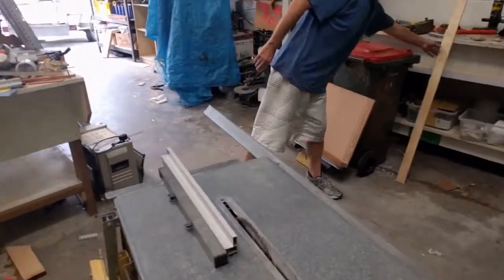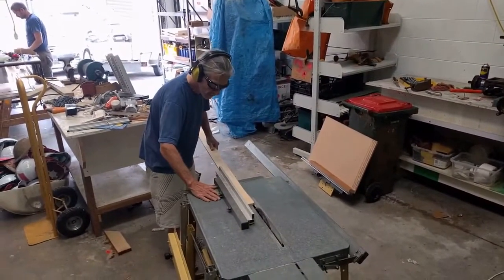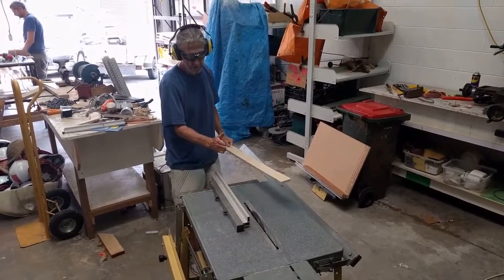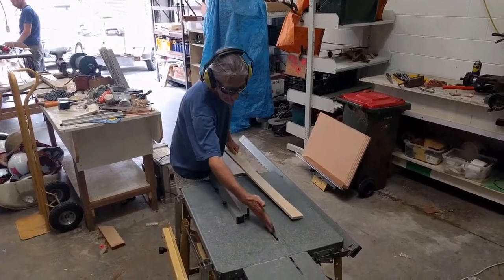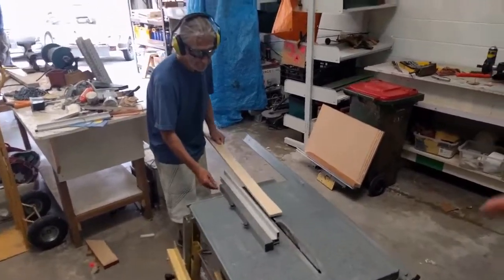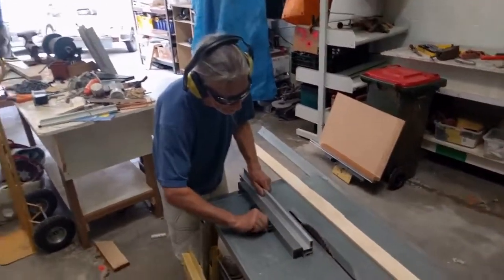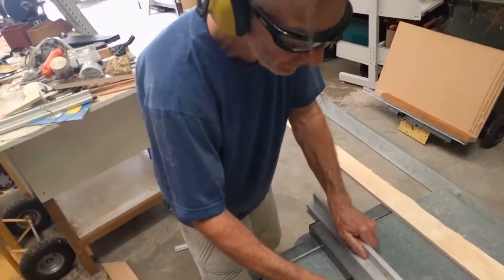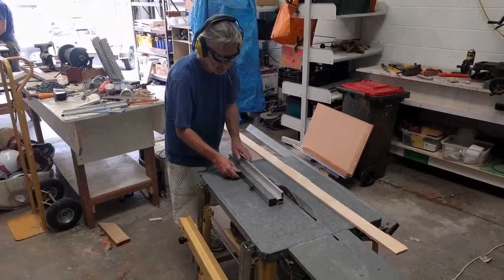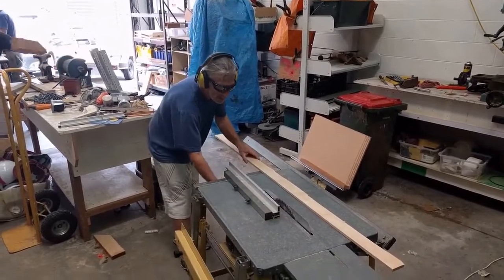In our case we're going to rip this and get it down to a constant width — just take that much off there and lock that in. It does angle away a little bit to the side, and there's a riving blade here to stop the work from coming back into the saw blade. You can adjust that with this thumb screw. You don't normally want it too far — you don't want it any further back than about there on the blade.